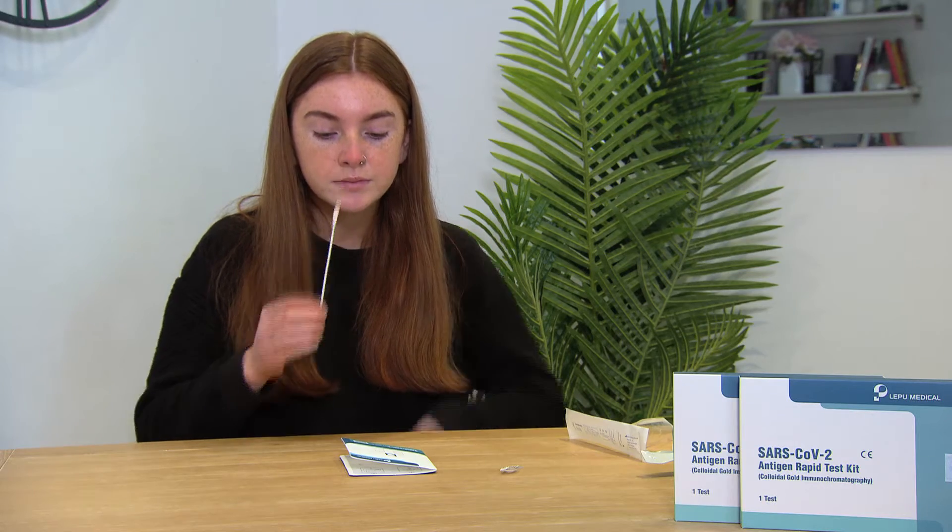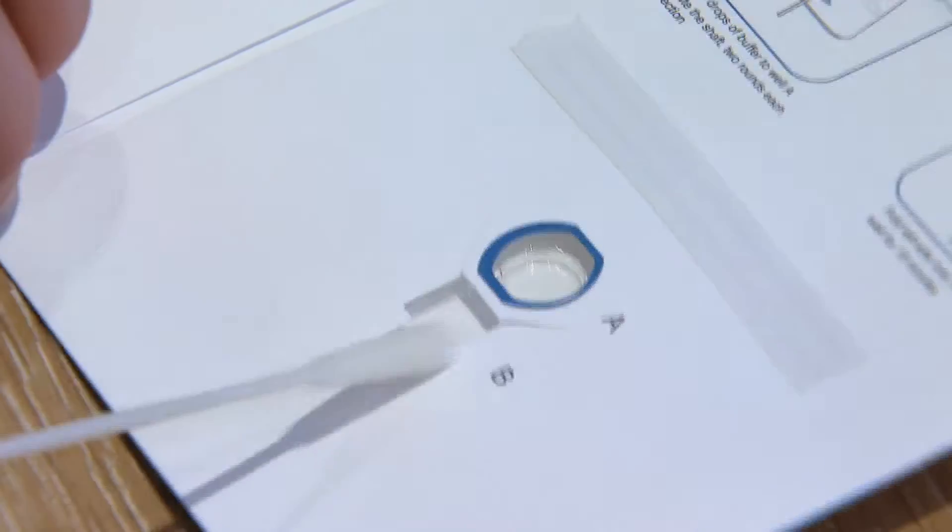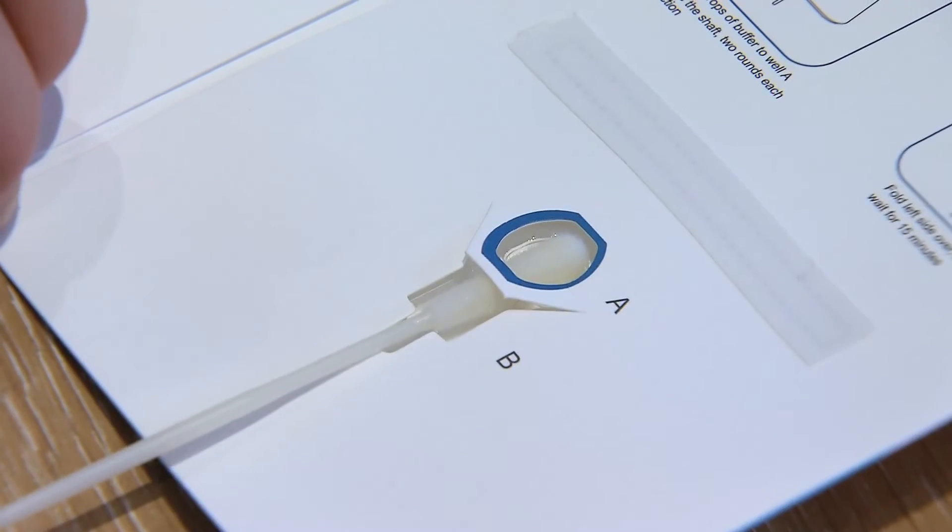Step 3. Insert swab into opening B on the test cart and push upwards until inside cavity well A.